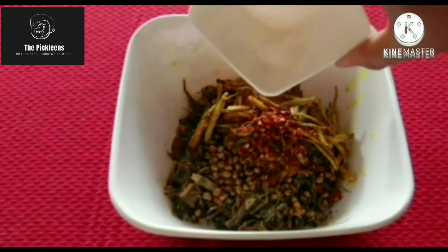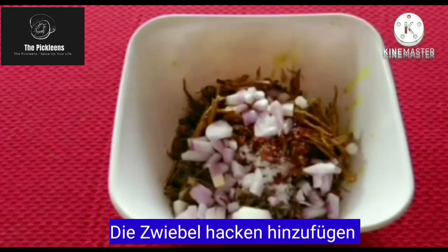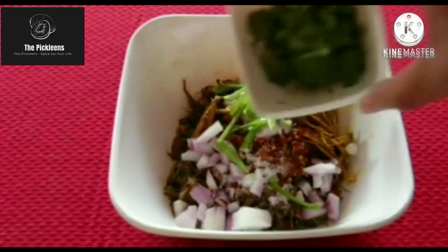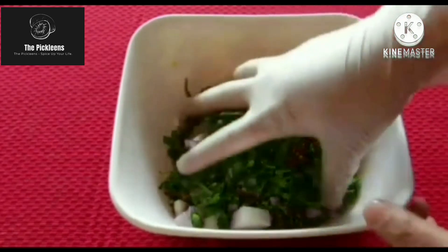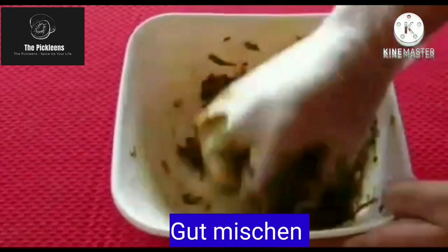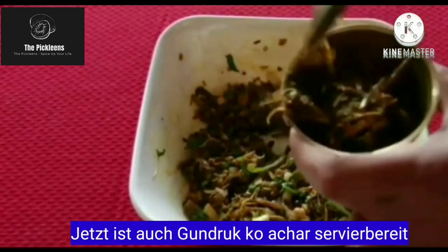Add chili flakes. Add salt and chopped onions. Now add chopped chili. Add some green coriander. Now mix everything well. The Gundruk is ready to be served.